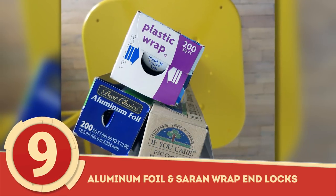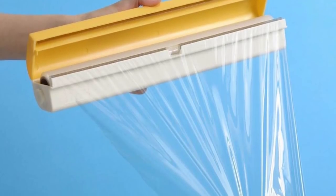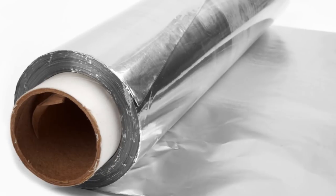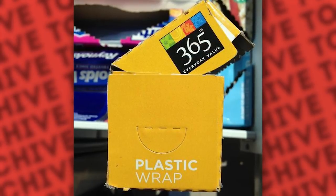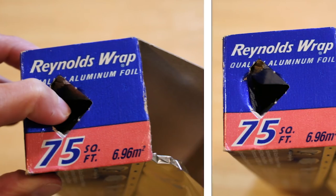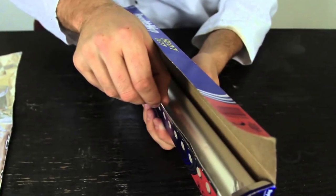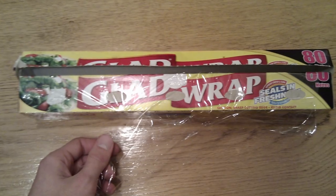Number 9: Aluminum Foil and Saran Wrap End Locks. There are few things worse than trying to unroll plastic wrap or aluminum foil only to have the spool protest and fly all over the place. If this has happened to you, then you obviously don't know about the somewhat hidden secret to these boxes. Take a look at the face of both ends of your aluminum foil and saran wrap box. You'll notice two punch-out tabs which, when pushed in, keep the spool from being pulled right out of the box as you measure out how much you need.